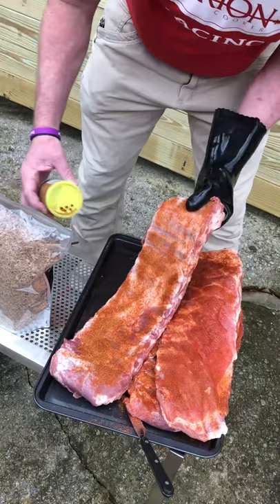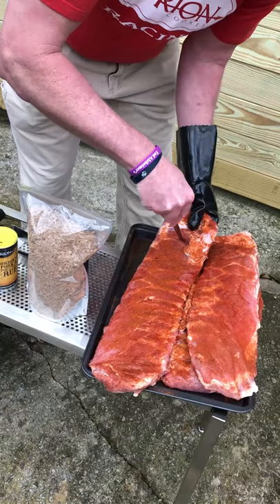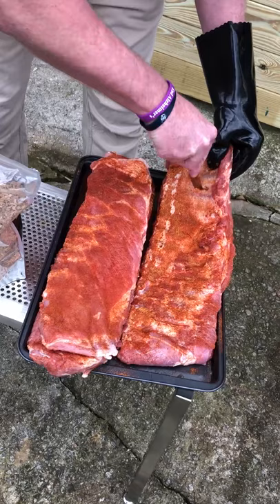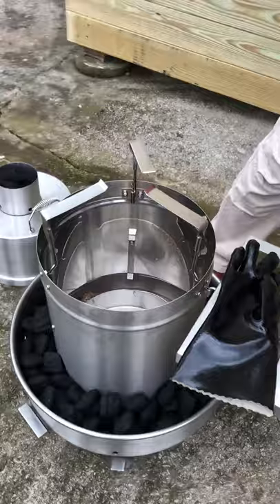Now we have all three done. We're going to grab the rack of ribs and cut a slit between the second and third bone — right there in the center. We'll do that between the second and third bone on the second one and on the third one as well. Then apply your rib hangers — three of them, one on each rack of ribs.